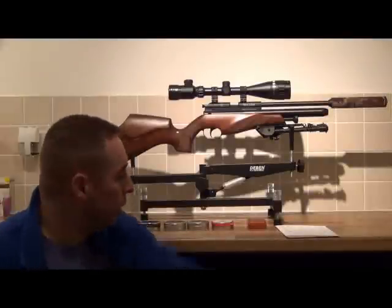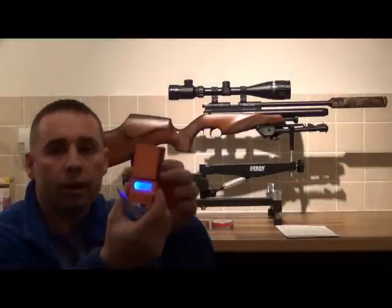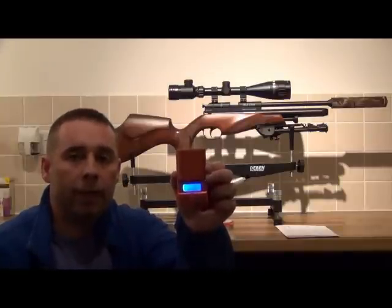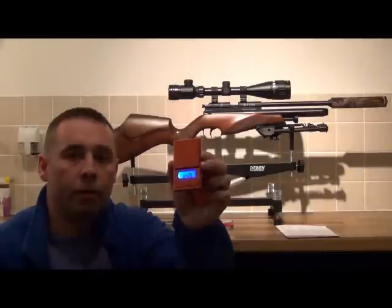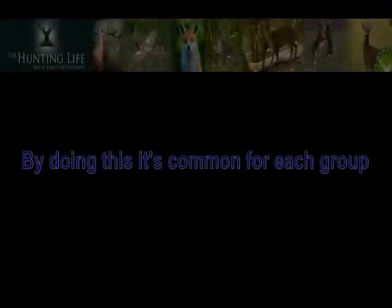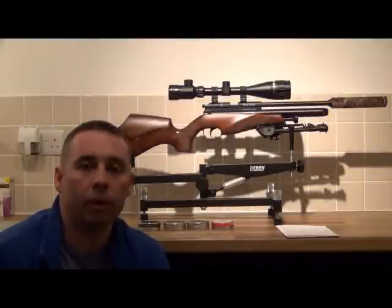What I intend to do is use my digital scale here to weigh five pellets from each tin, making sure they're not only perfectly formed but also the correct size. Each brand of five pellets will be shot, and the rifle will be charged back up to 230 bar between each brand. This will give the people on the Hunting Life Forum a good answer and something to try in their own rifles. So without further ado, let's get on to some pellet weighing.